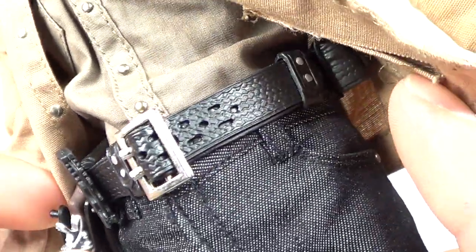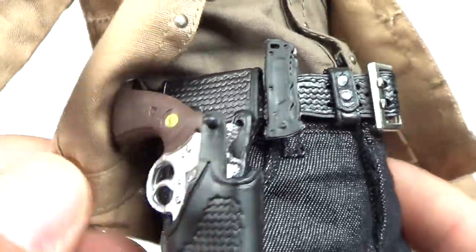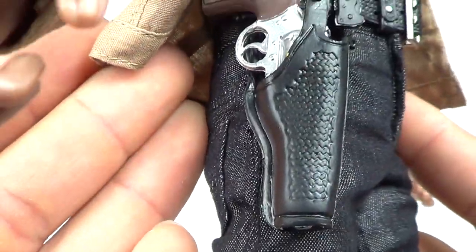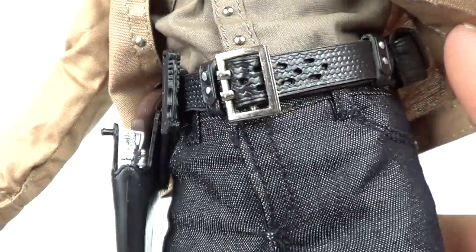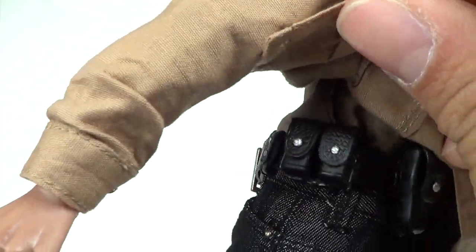He's got the belt right here, and there is a knife which is removable from the belt — you can see that right there — and then the holster of course, where you can actually put the gun in. There's the belt, and I'll show you the back side of the belt with the shirt up — he's got some more little pouches back there.